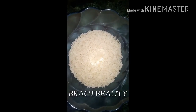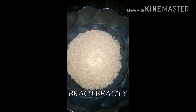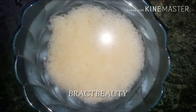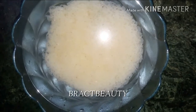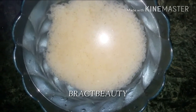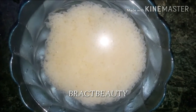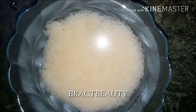To make the rice water, first take rice — organic is best, but regular rice works too. If using regular rice, rinse it thoroughly two to three times with water. After rinsing, add two cups of water to the rice and set it aside. Let the rice ferment for at least 24 hours, and after 24 hours your rice water will be ready.